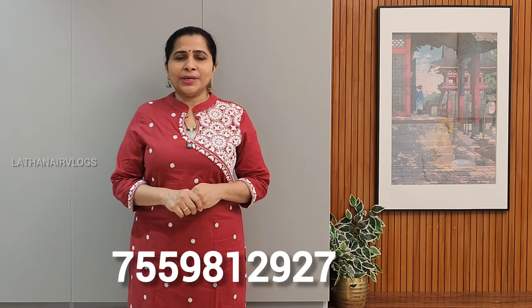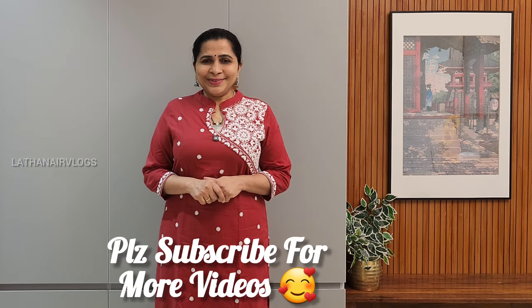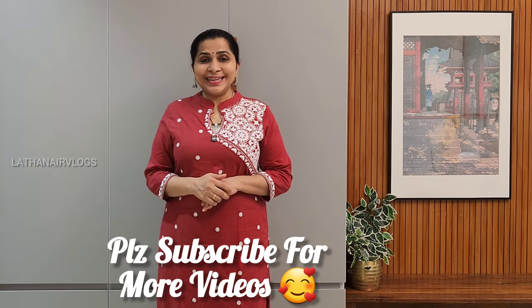The price is 799 rupees. I will show you the details in the description. Thanks for watching. Bye bye, take care.